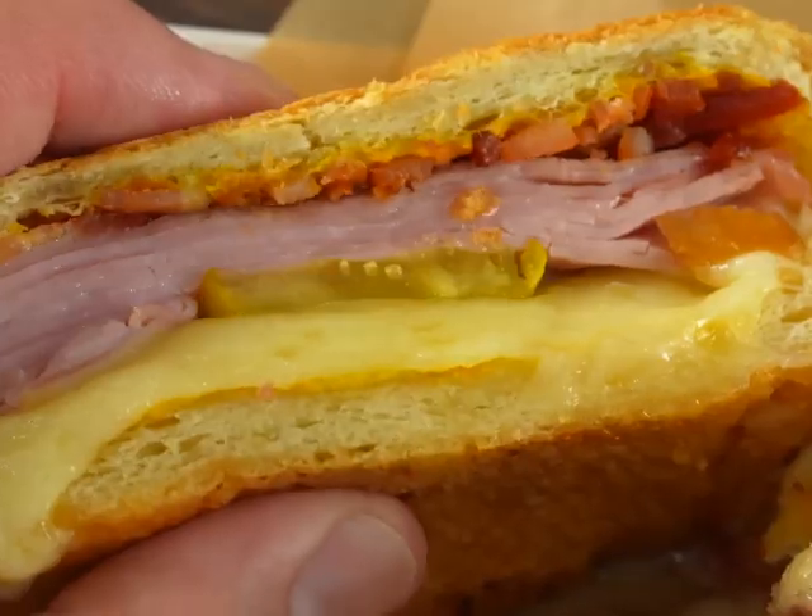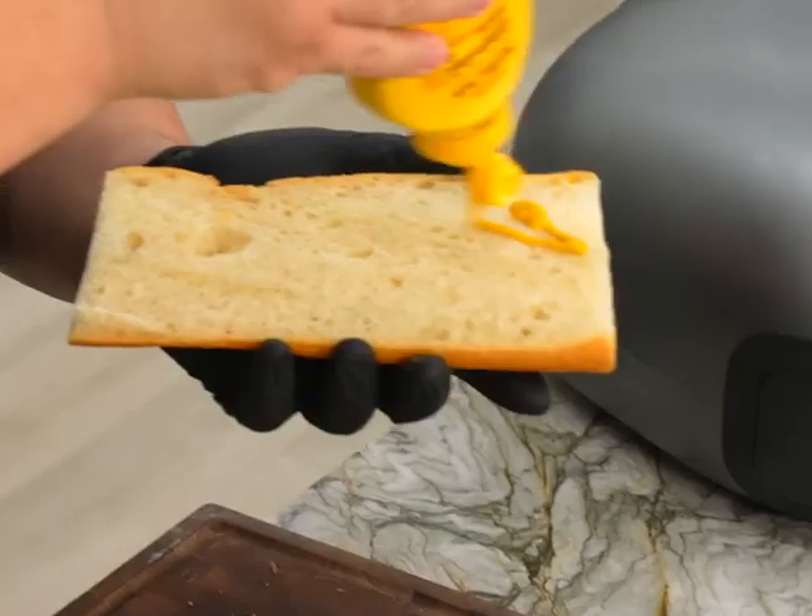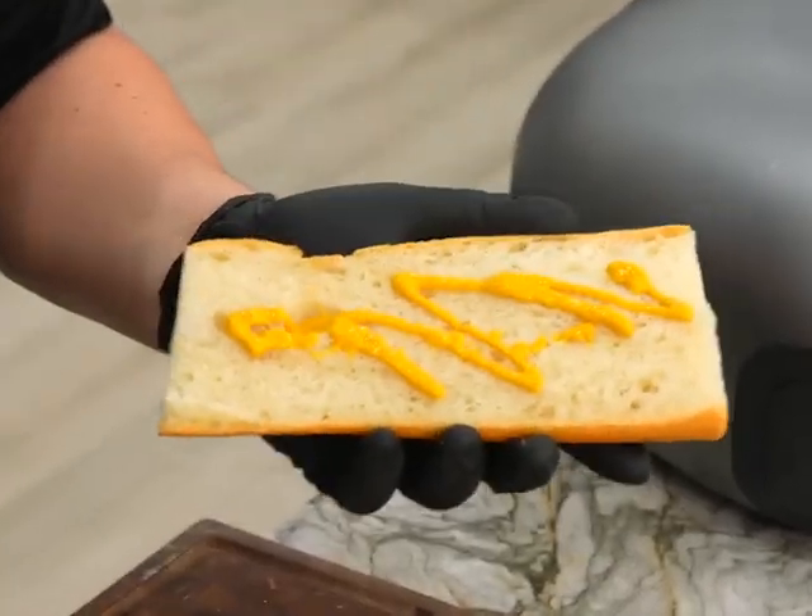It's soft but still crispy. It's got such a nice balance of flavors. I love the richness from this bacon. You get a little bit of greasiness from the cheese too, balanced out by the mustard — that's a nice added flavor. Guys, this is one of the most perfect Cuban sandwiches I've ever had, and I live in Miami.